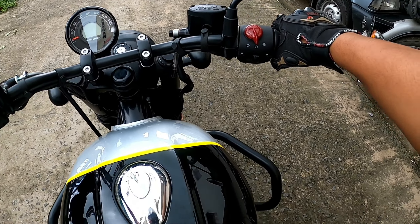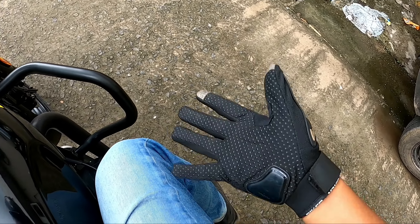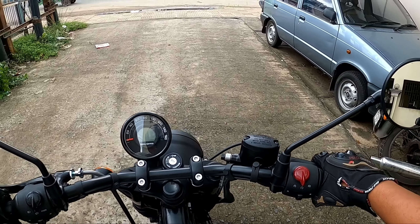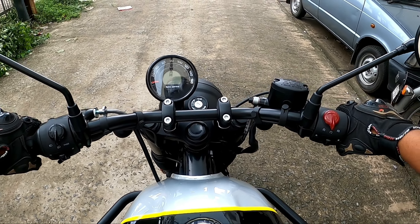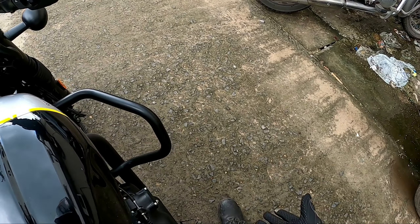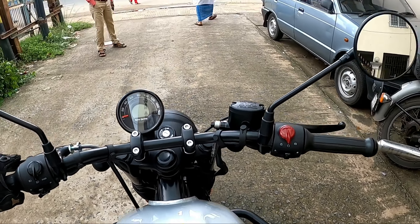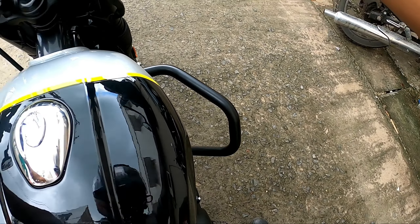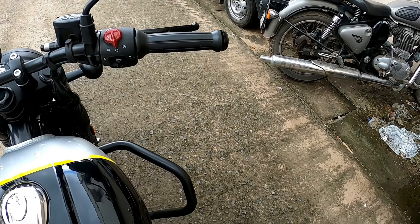This bike offers a good commanding posture with the foot pegs set towards the rear. It is the best engaging riding style. The bike seat height is 800mm, which is relatively low. At a height of 5'7", the low seat height feels comfortable and accessible.